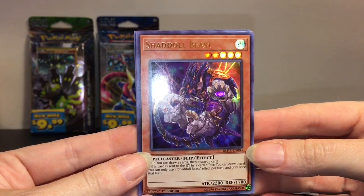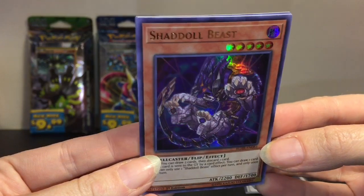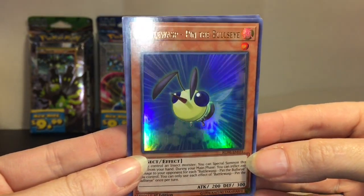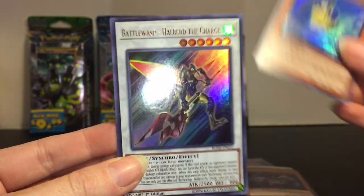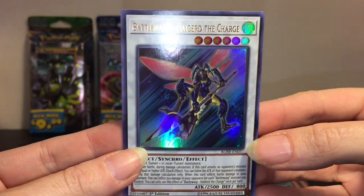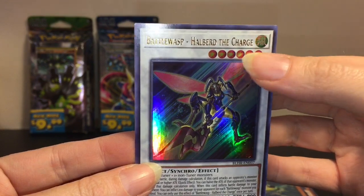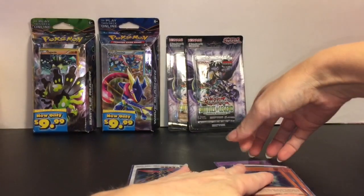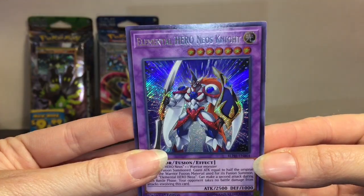Then we have the Shadal Beast — if I'm pronouncing that right. Sorry if my light catches the glare. Oh, this guy's really cute: Battle Wasp, Pin the Bullseye. Why are you adorable? You almost seem like a Pokémon! And then Battle Wasp Halberd the Charge. So Battle Wasp must be a category of fighting insects. I really like the foil, even up in the stats, which also have a foil design. This guy probably has the coolest speckled design. Awesome.